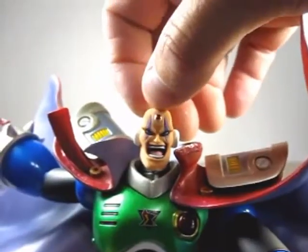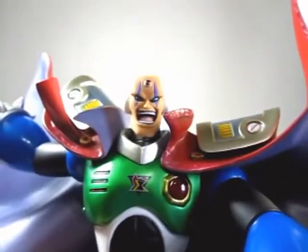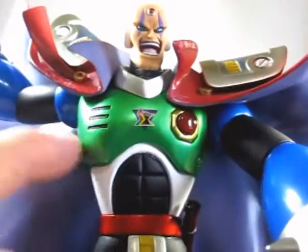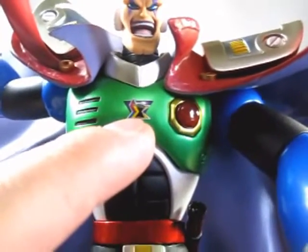He has his vertical scars — if you guys remember where he got those from, I'm not going to spoil it. Look at his chest, there's a nice green color, a jewel right here, and his emblem — really really nice.